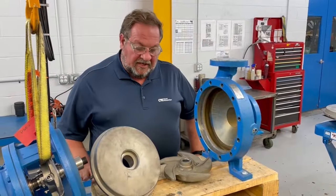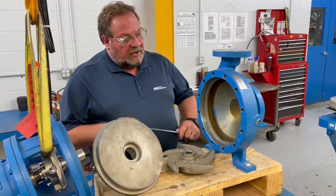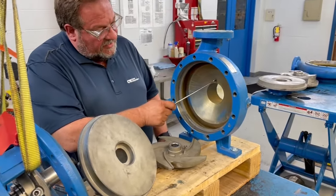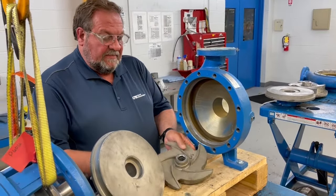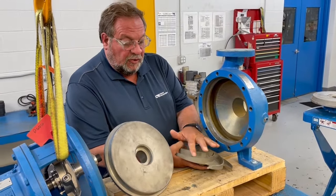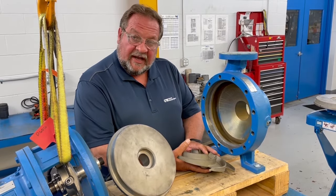Those are the three components and the areas we're looking at. When looking at how deep grooves or irregularities are in the casing, those need to be an eighth of an inch or less. When it comes to the impeller it's even tighter — wear, grooves, or irregularities to the face of the impeller have to be a sixteenth of an inch or less.